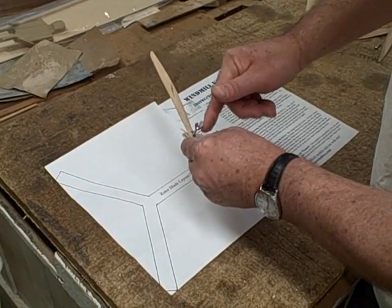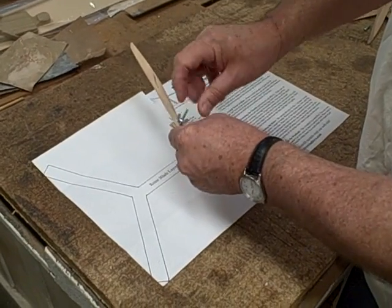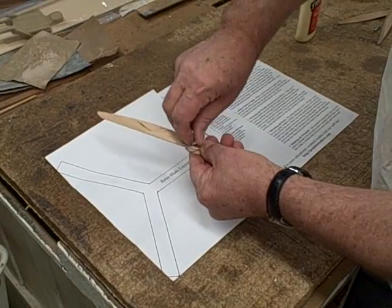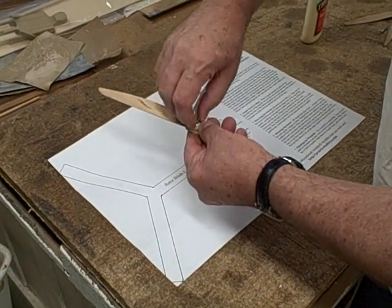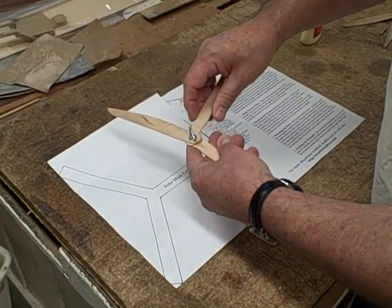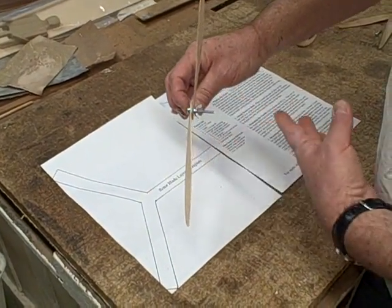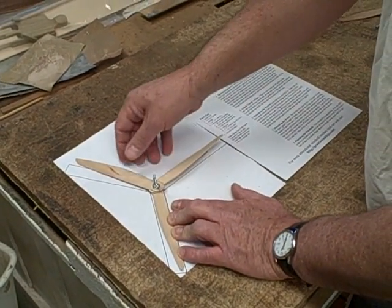As it gets close, it acts as a little vise to clamp these together — a little clamp. This would be a goofy looking rotor like this. So this is getting pretty close to where we want it tightness-wise, and we're going to put it on our template and line up the straight side of the blades.